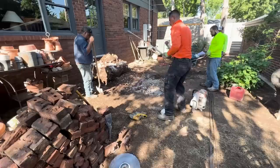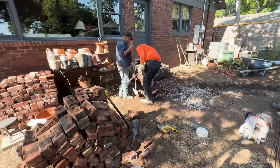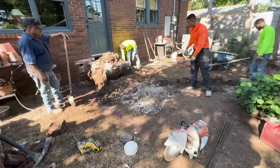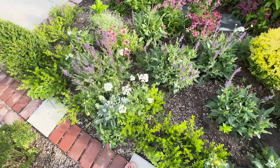We're double checking our measurements now to make sure that it's on scale with what I want. I do think I want a small tree planted to the east, or to the left as you're looking at it, of the porch. They're going to mark it off with spray paint for me because it looks different now that those nasty steps are removed.